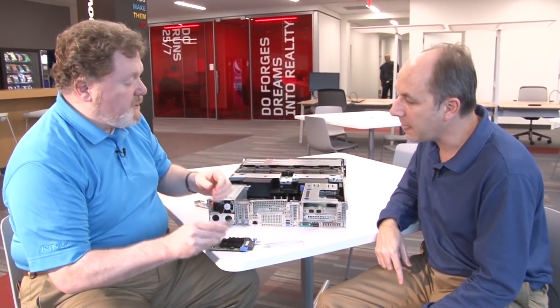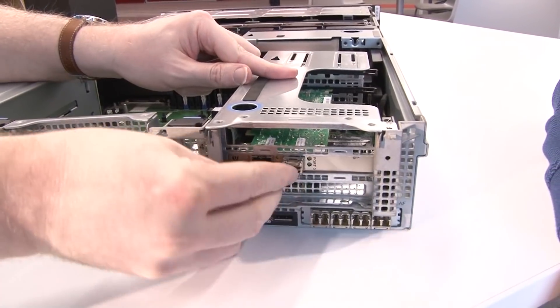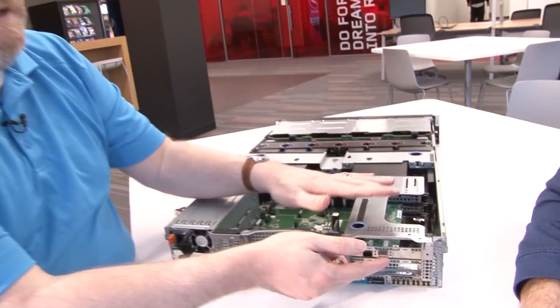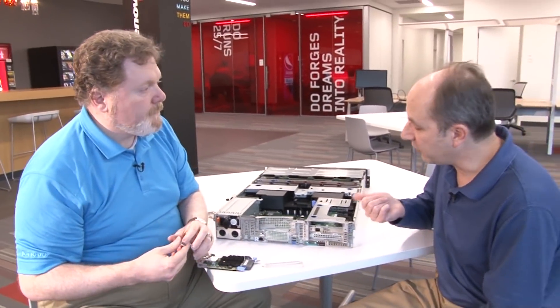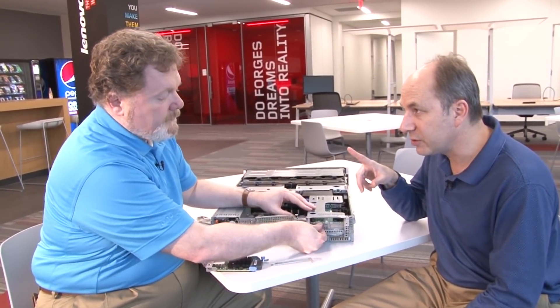The 16 gig fiber channel cards have additional features. One reason the new optics are more expensive is they include two new features. The first is Clear Link from Brocade, which allows loopback testing beyond just the adapter. With previous generations, you could only loopback-test the card itself. With Brocade Clear Link, you can now send loopback signals to the switch or to the storage target to verify that the optical links between the server and storage are okay. This feature is only available with Brocade switches and 16 gig cards.